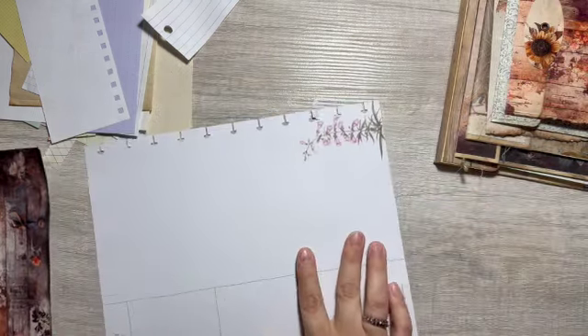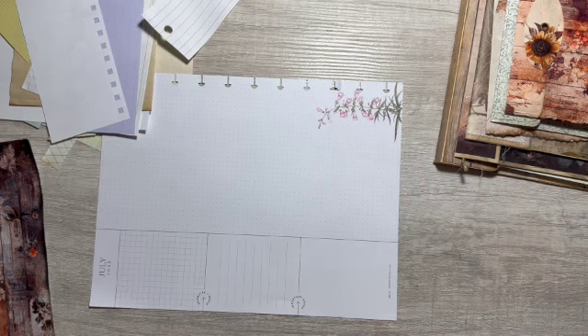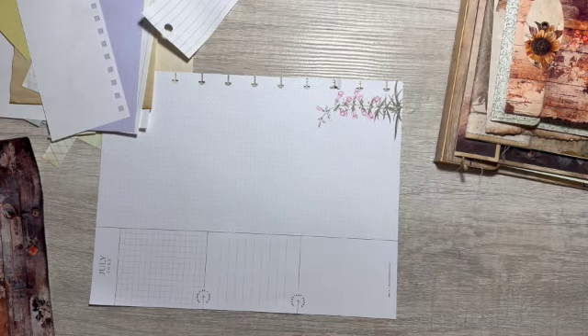Unfortunately this is going to be bright white. I guess I could coffee dye it.